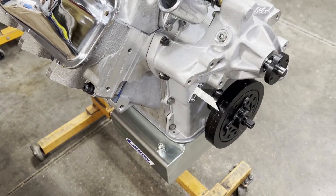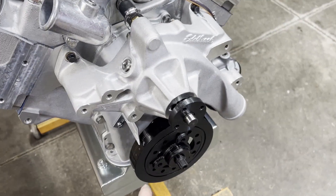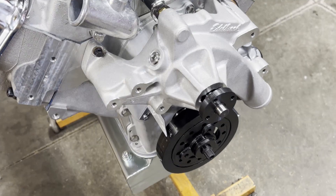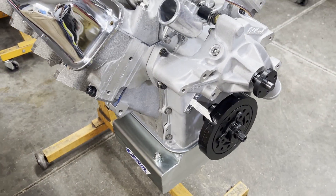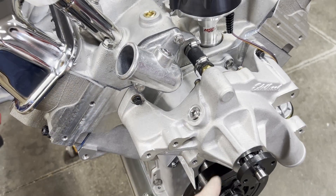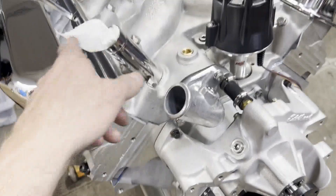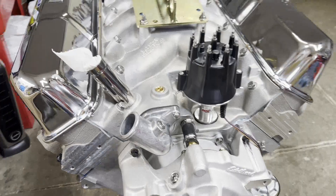We got our rear breather put on. I don't have the push-on breather caps yet — I had to order those. Our March pulleys will be in on Monday and I can get those bolted on. So all I have left to do is put the pulleys on, put the alternator on, change those water pump bolts out, put our cap and plugs and wires in, and we'll be ready to roll.